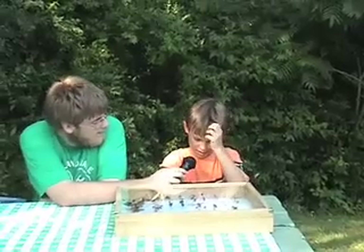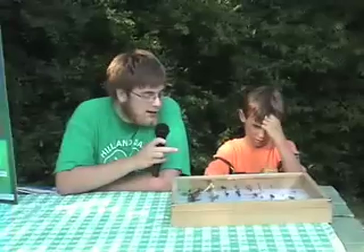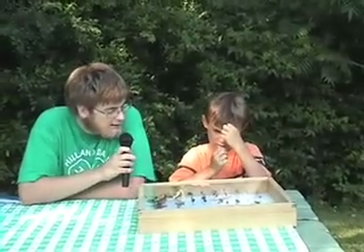How long have you been doing entomology? Three years. So you have a pretty impressive collection here. Which insect is your favorite?